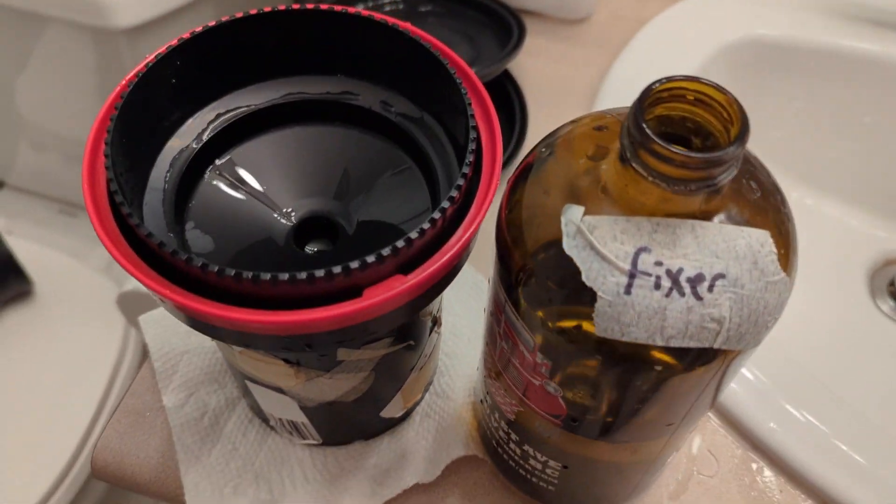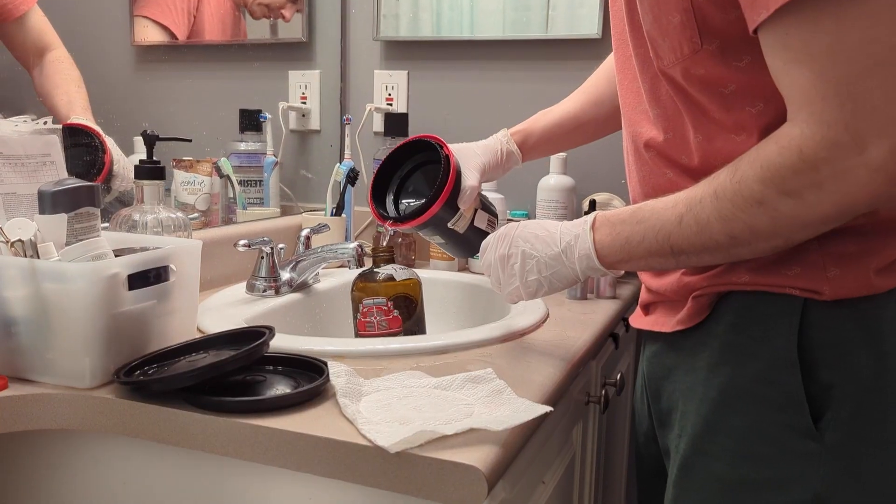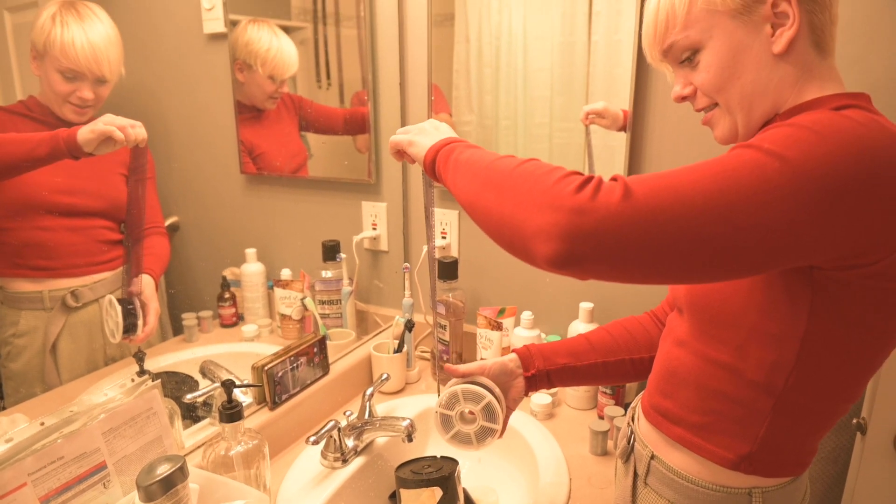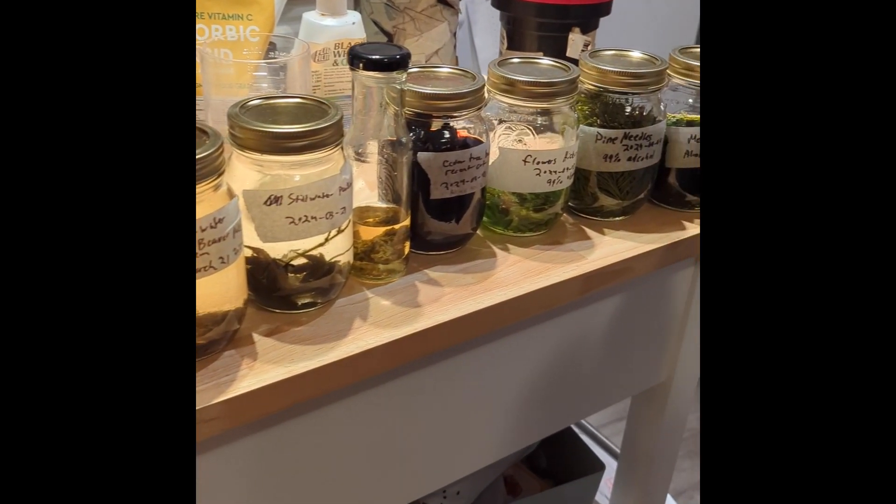But eventually, Dimitri did declare it clean enough to go in the fixer. And so we filled it with fixer, fixed it, popped it out — and it worked! Isn't that exciting? Oh my god. After all of the bloody endeavors that I went through to do this experiment, I was pretty thrilled that it actually worked. A bunch of the other developers worked too! Cedar worked particularly well, and so did coffee.